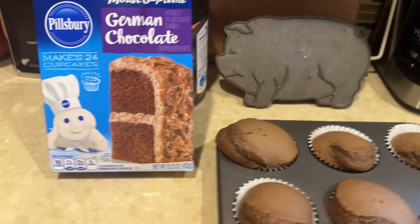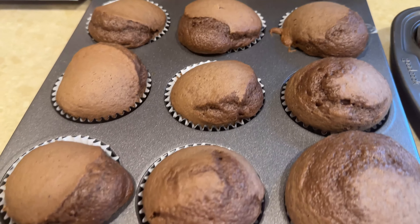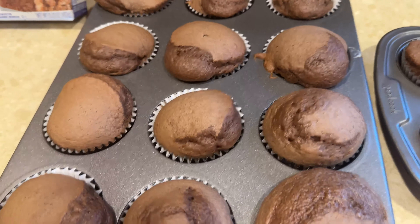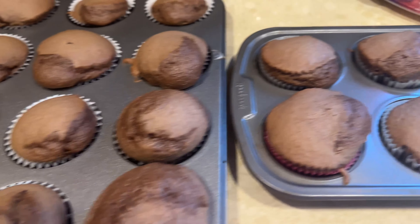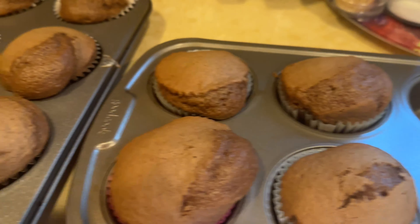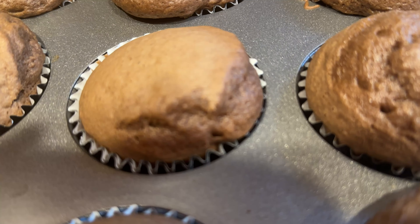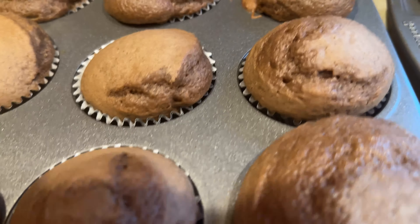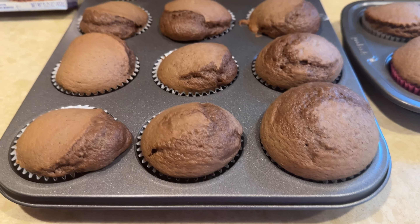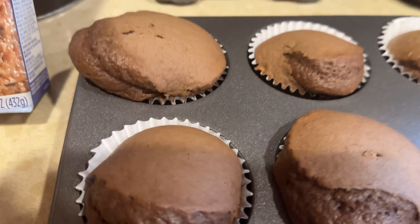Look what happened with these cupcakes — how weird! My mistake was I started filling the cups and it was too much batter. Then I grabbed the box and it said it makes 24 cupcakes — that's twice as much batter as I had. I grabbed a little one to put the rest in. I preheated it at a regular 350, then before I put it in I switched to convection 350. I asked Alexa about the convection oven and she said 325 for cupcakes, then I turned it down. So I got some weird cupcakes.